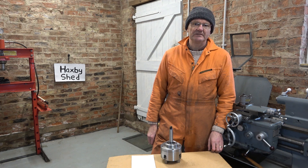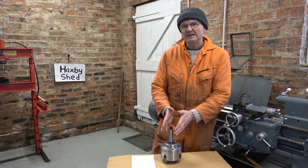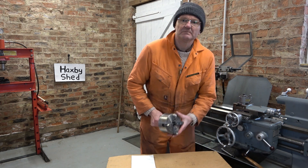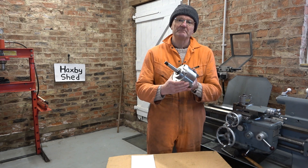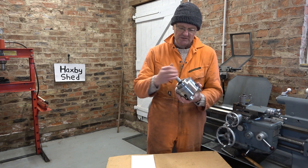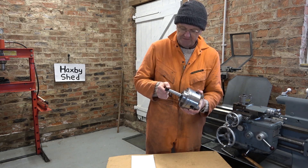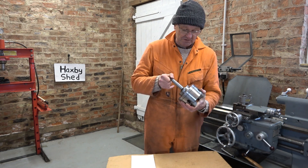Welcome to Hacksby Shed. This is just a short update on the chuck I made a few weeks ago, which has been a very popular video. It's a four-jaw with a Morse Taper 3 backplate, and I used a wheel bearing from a Ford Focus Mark 1. I think I said on the video a Fiesta Mark 1, but it's actually a Focus Mark 1.